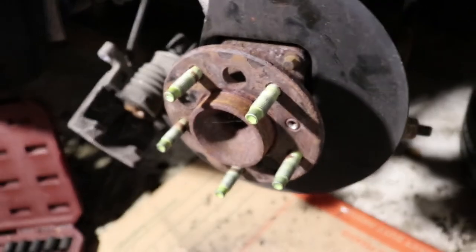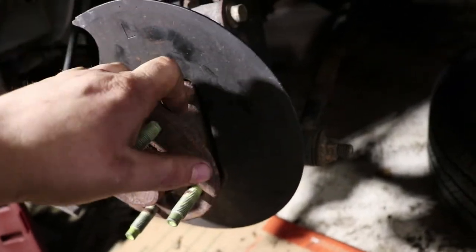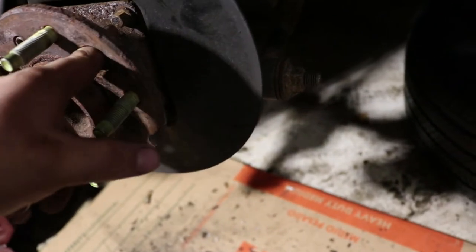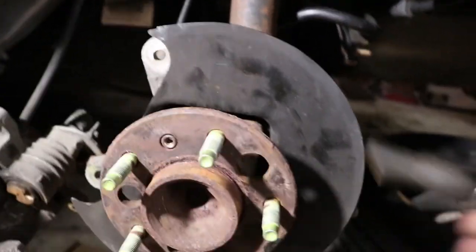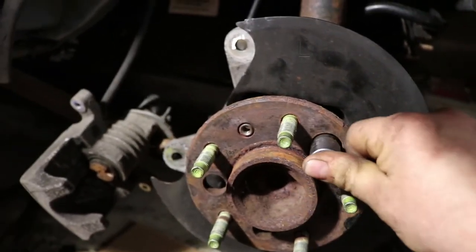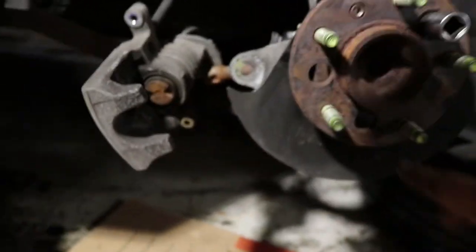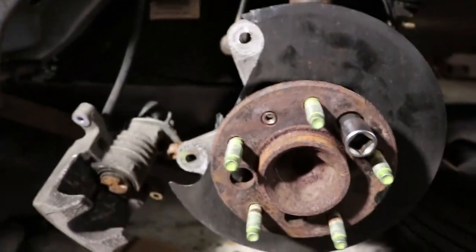Now that the caliper and rotor are removed, you can see we're down to the bearing. There are four 10mm bolts on the upper and lower sides. You have one big hole to get through here, so you'll need a 10mm socket long enough to go through, or an extension. There are two little holes and one big one — that's how you access the bolts. We're just going to impact these bolts off.